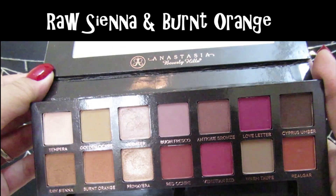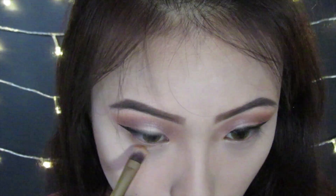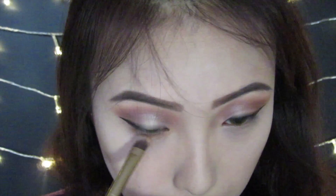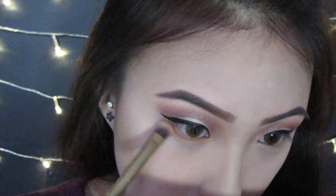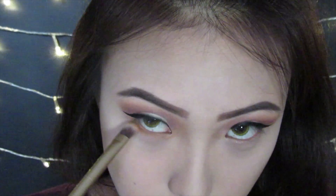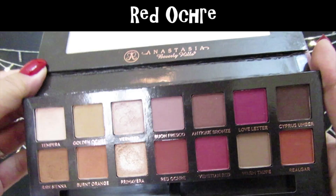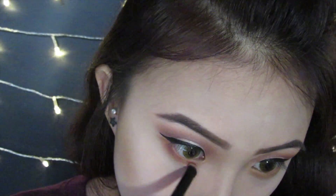With Raw Sienna and Burnt Orange, I'm applying this on my lower lash line. For the outer part of my lower lash line, I'm applying Red Ochre again and smoking it out.